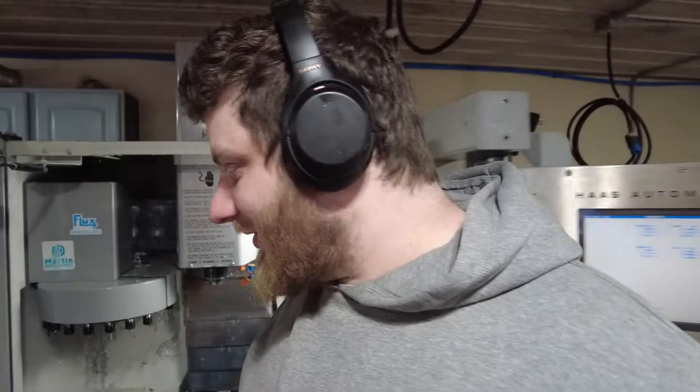I started today by immediately finding my 10 millimeter socket right where it belongs. That means one of two things: either today is going to go super smoothly with nothing but luck and success, or I just used up 100% of my luck by finding this 10 millimeter socket.